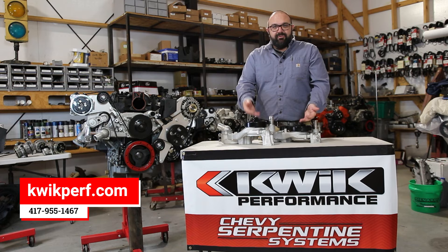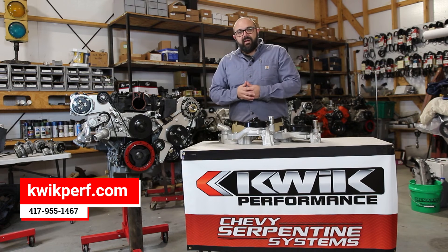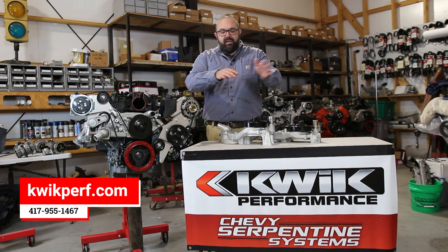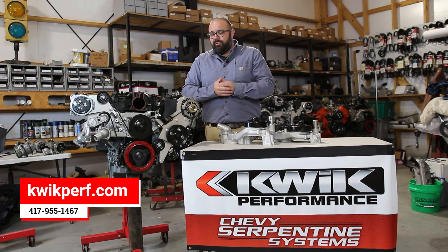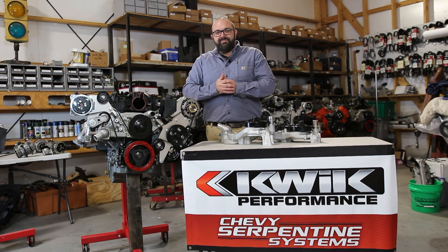You can see here the difference — it's about an inch and a half between these two. One of the other great things about an LS engine is its interchangeability. You can take the stuff off of a truck engine, throw it away, put Corvette stuff on, and that's what we've essentially done here with this 5.3 liter. It's an opportunity for you to save an inch and a half and make it look a whole lot cleaner.